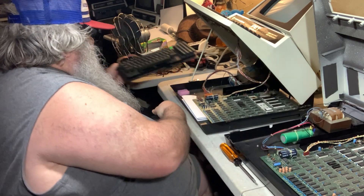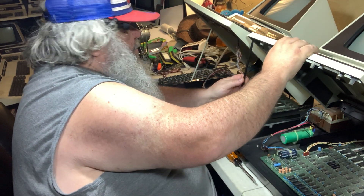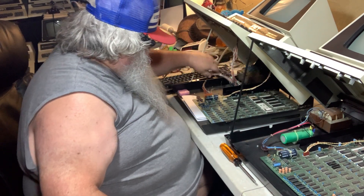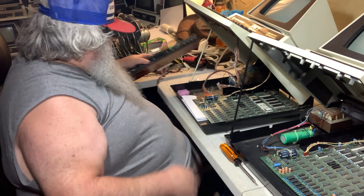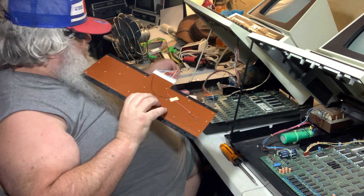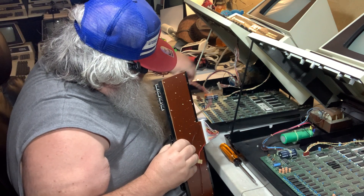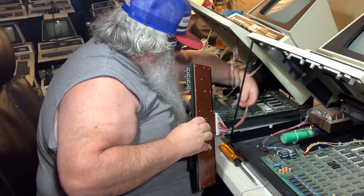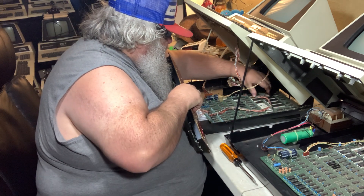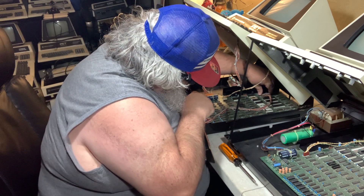Now before anything terrible happens, because this is just up in the air, I'll put that back down. I will remove this connector and put this other one on in its place. There is only one way to put this on because there's one pin missing and there's a thing that keeps that pin blocked. Okay, it's in.